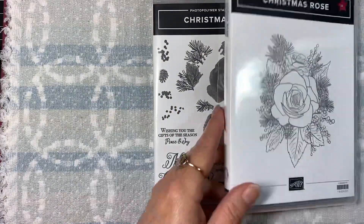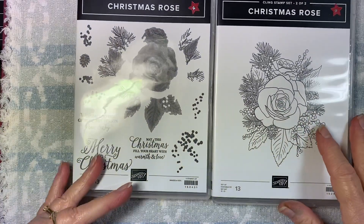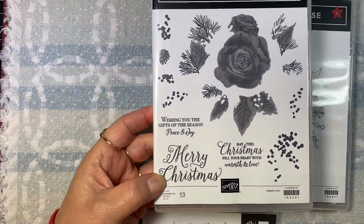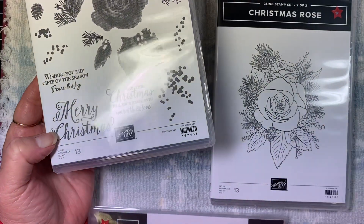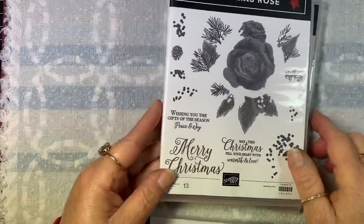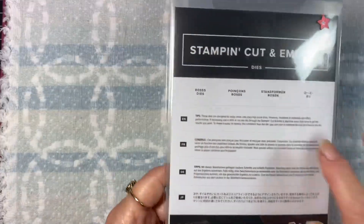I also used this Christmas Rose stamp set - it's actually a two-part set. This is an awesome stamp set because you stamp that out and then all of this fills in, so you can totally color that stamp with whatever medium you want to, or you can use these to fill in the color, which is what I used. I didn't make a Christmas project but I did use it because it makes a beautiful rose.